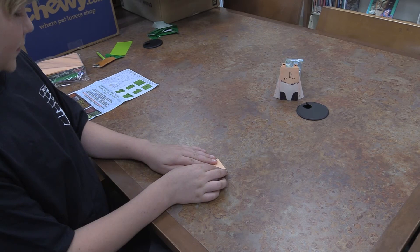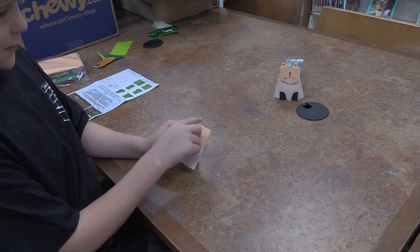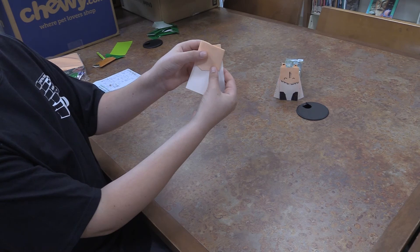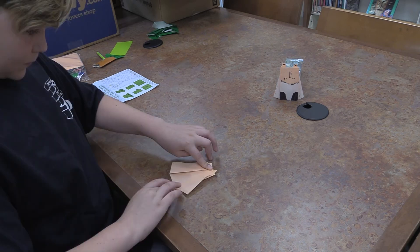Now here's a difficult part — we have to make the eyes. So in the end, this will be the mouth and then the eyes will be up here. The way that we do that is we have to take this and fold it over and make that go up above here. Then we do the same thing for the other side.